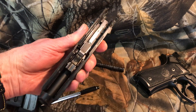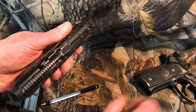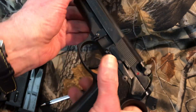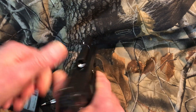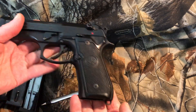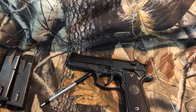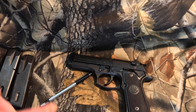Reassembly is very easy. Put the barrel back in, tap it so it drops into place, then the spring goes in and catches on the front. Put it back on the rails, pull it back and lock it, flip the takedown lever back up, then ease the slide down gently. I don't drop the slide on an empty chamber — especially on this aluminum frame — I like to ease it down. That's it.